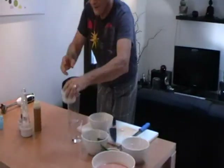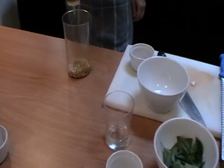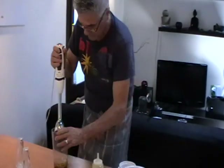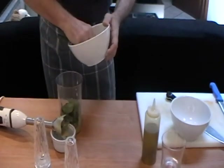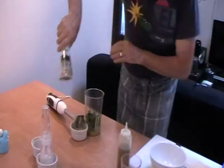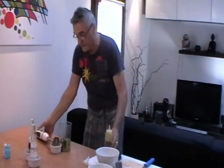Now is the time to make a little pesto sauce without parmesan, with roasted pine nuts. We cover them with extra virgin olive oil and blend them. The pine nuts and olive oil are blended. We put in the basil leaves, salt, pepper, and one ice cube, plus more olive oil. The ice cube is to keep the basil green.